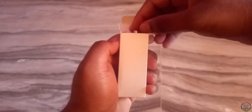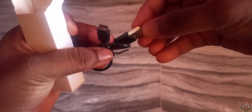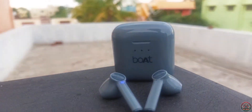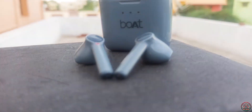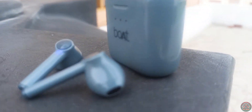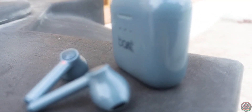In the box, we have a USB Type-C charging cable. If you look at the build quality, the build is great. It is plastic built but it is not a low quality plastic.